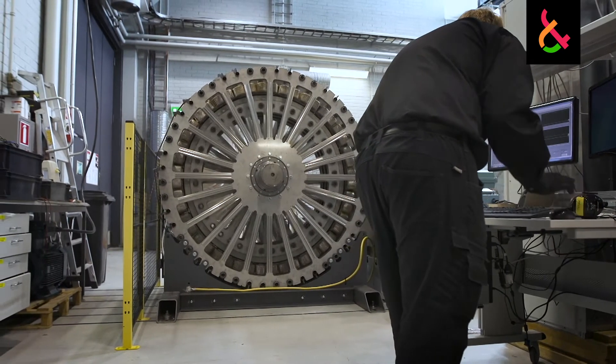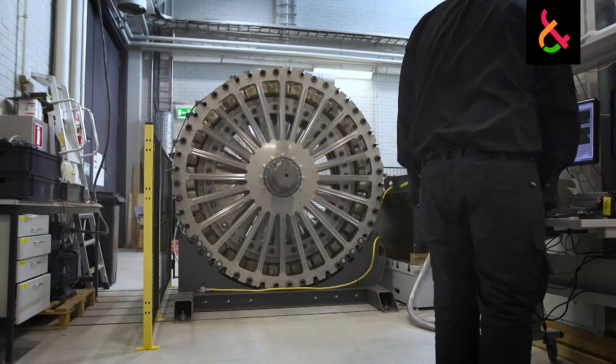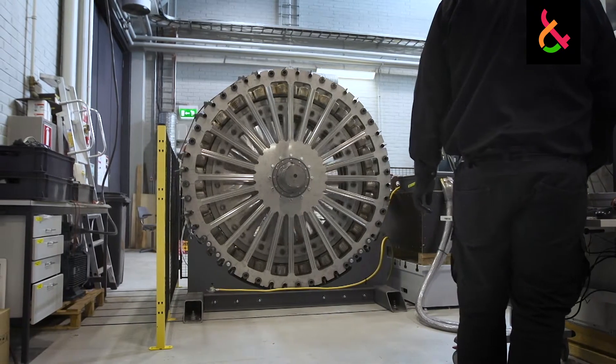We were looking for a motor that would be able to work at a slower speed than typical electrical motors. Electrical motors like to turn fast, and the reason they like to turn fast is basically because of two magnetic fields.